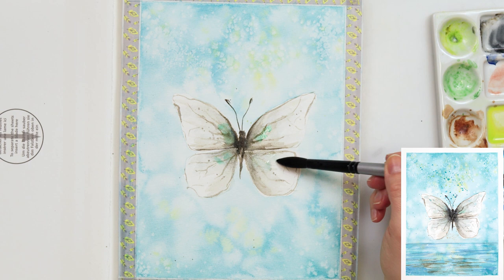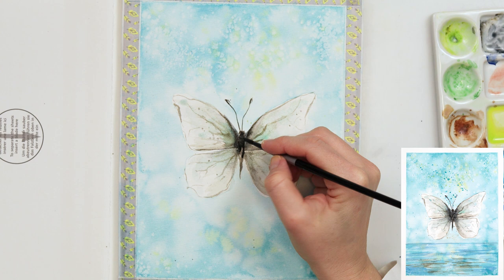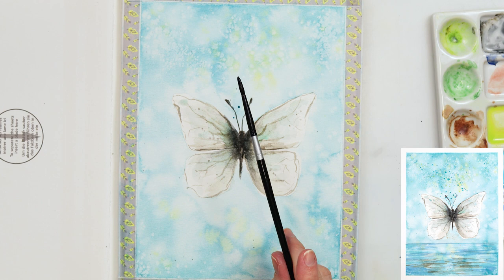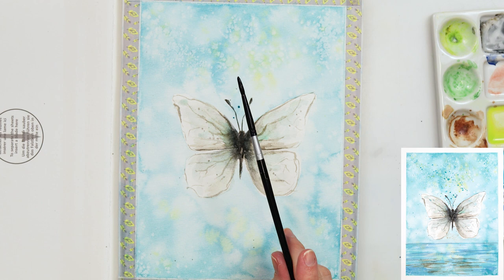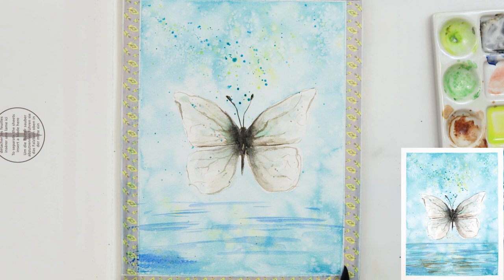It was looking too white to me, so I added a little bit of emerald green on the wings here and there — though if you like your butterfly as it was, you don't have to add that green. Then again a little more dark paint on the butterfly body and the wing edges nearest to the body. I love sprinkles, so I sprinkled some paint again. Then with a larger brush — without pre-wetting — I'm just gliding the tip across the paper.